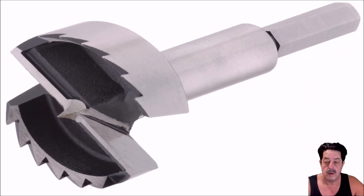There are three main types. The first one is a sawtooth Forstner bit — it makes aggressive cuts and it's not good for angle cuts or anything like that, but it will cut fast because these teeth are just like a saw, like on a table saw.